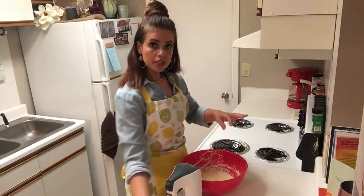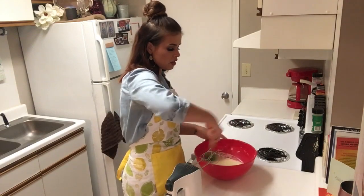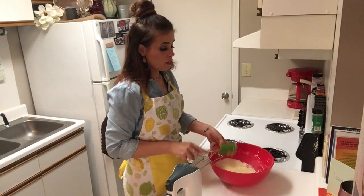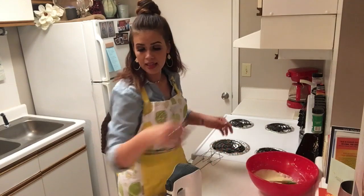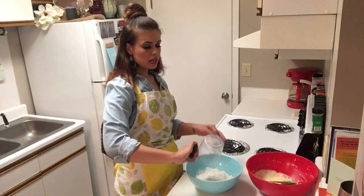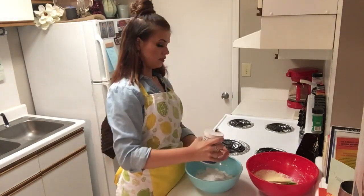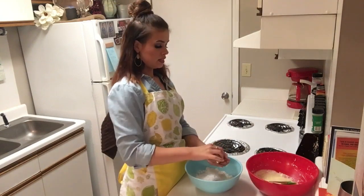Beat that until it's nice and smooth. We're going to go ahead and scrape the sides and set this bowl aside for right now, and mix our dry ingredients together. In our smaller bowl, we're going to add two cups of all-purpose flour, some baking soda, salt, and cinnamon.